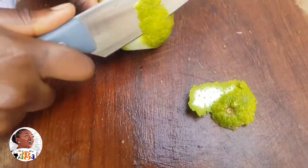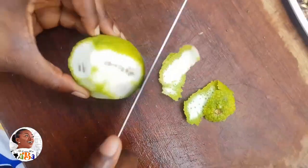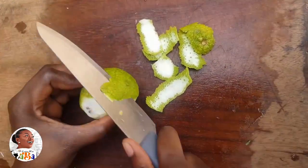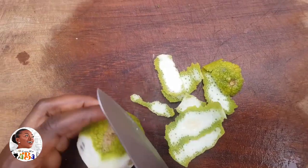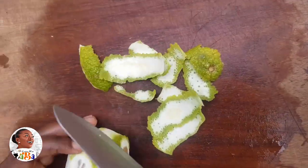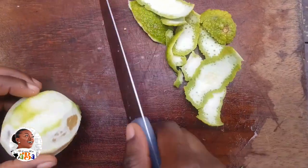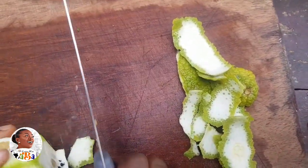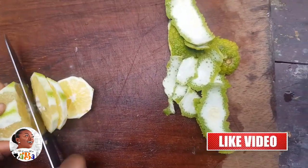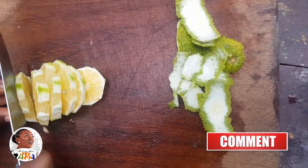For my lemon, I'm taking the skin off. The skin is where we get the lemon zest. What I've realized is that the lemons we have around here — when you use the skin in your juices, sometimes the taste becomes too strong. So if you don't want too much of it, just take the skin off and use the inner part.